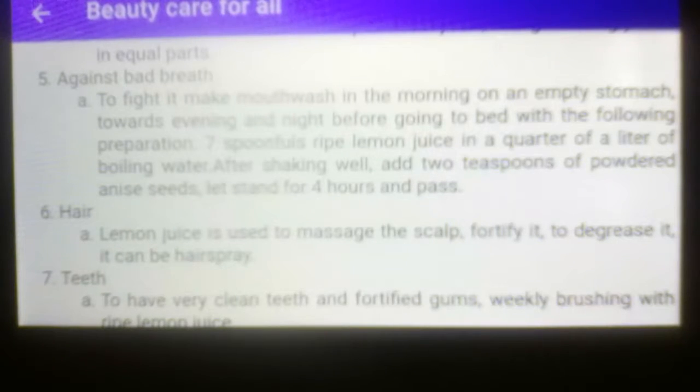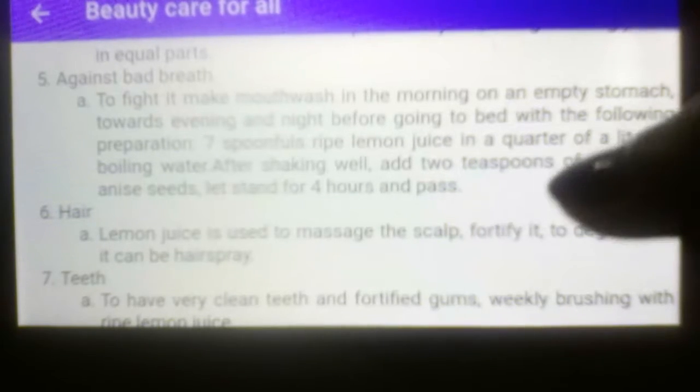Number five, treatment: against bad breath. Letter A, treatment: make a mouthwash in the morning on an empty stomach, toward evening, and at night before going to bed with the following preparation — seven spoonfuls of ripe lemon juice in a quarter liter of boiling water. After shaking well, add two tablespoons of powdered anise seeds. Let stand for four hours and strain.